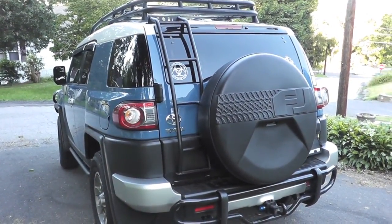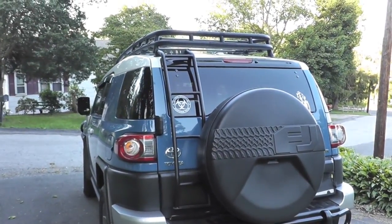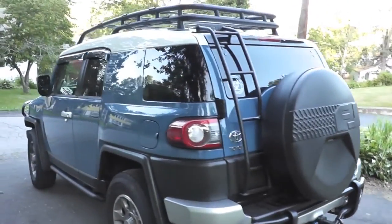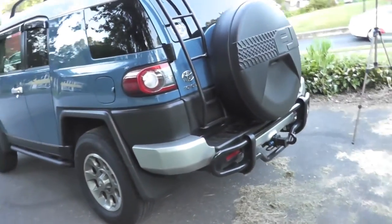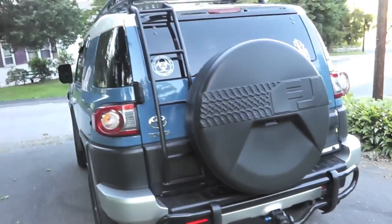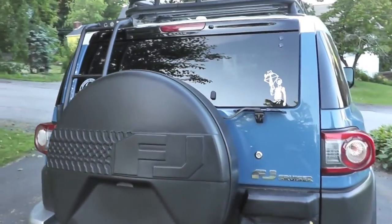Hey gang, Bison here. Just want to do a long overdue updated FJ bug out vehicle video. Not many changes have happened to the exterior since the last video back in September/October, with the exception of the Gobi ladder, a couple stickers, and that's really it on the outside.